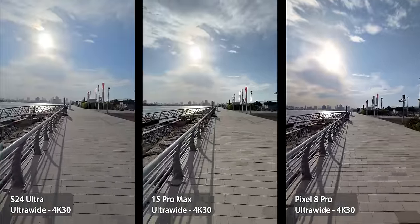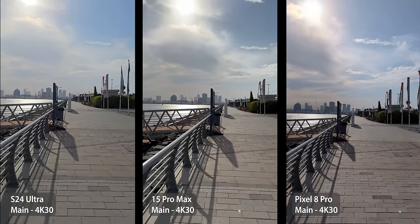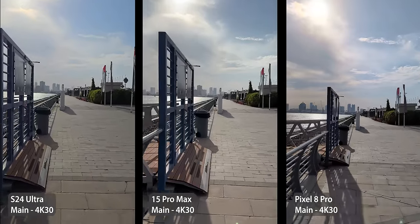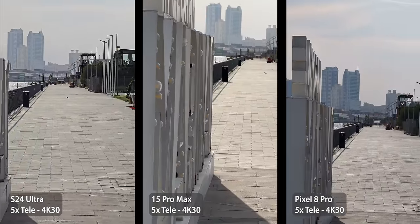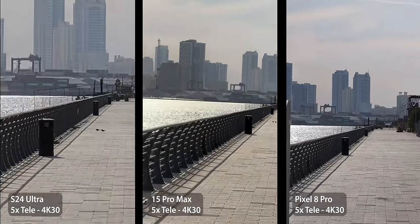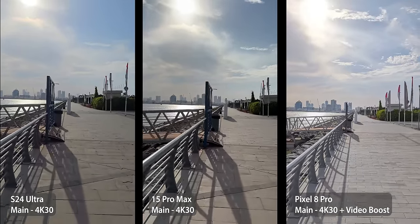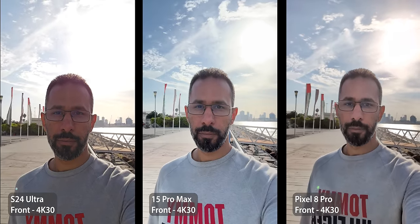For stabilization without special modes, there's almost no difference in ultra-wide. Switching to the main camera, the 15 Pro Max and the S24 Ultra look equally good with the smoothest stabilization, while the Pixel is a bit stiff resulting in more aggressive shake. The S24 Ultra 3x telephoto has good stabilization, but after switching to 5x it had a weird yellow effect. The 15 Pro Max is the best overall, followed by the S24 Ultra, and the 8 Pro was jumping erratically. With Video Boost, the Pixel produced the best stabilization across the board, followed by the 15 Pro Max, and the S24 Ultra comes third.